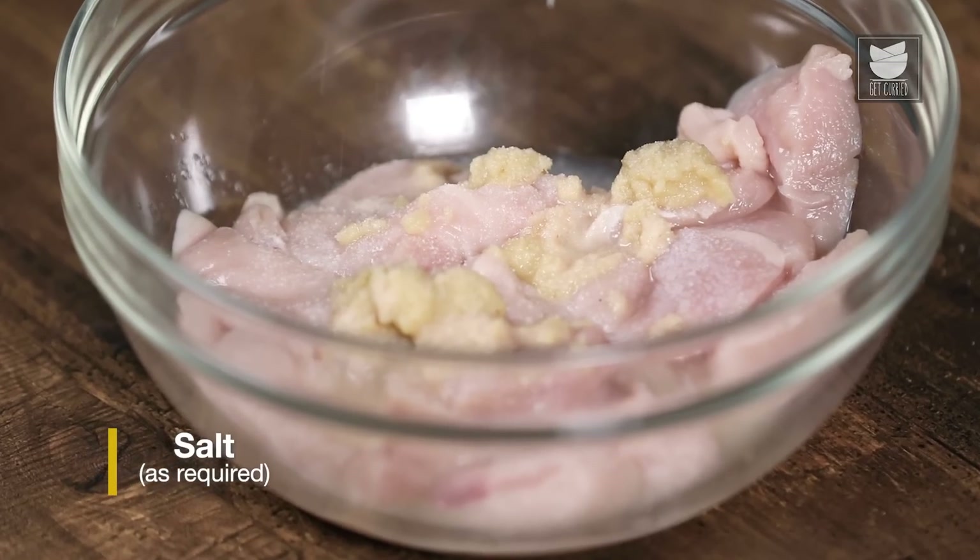And there you go guys — our Kali Mirch Chicken Tikka is ready to get plated. Do try the recipe at home and let me know how it turns out. To watch more of me, don't forget to like, share, comment and subscribe. Goodbye.